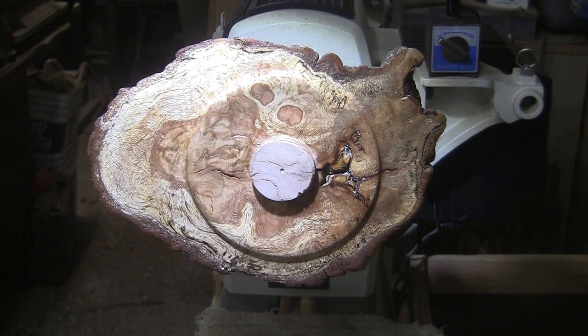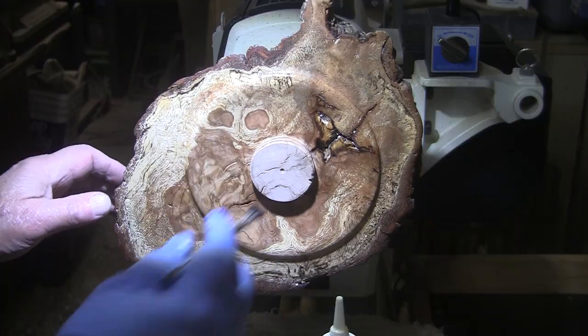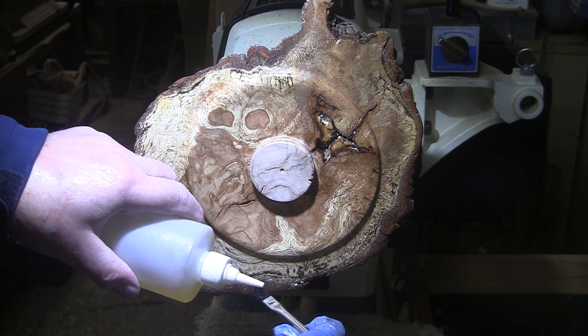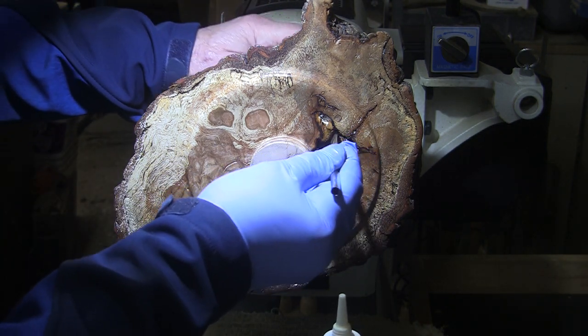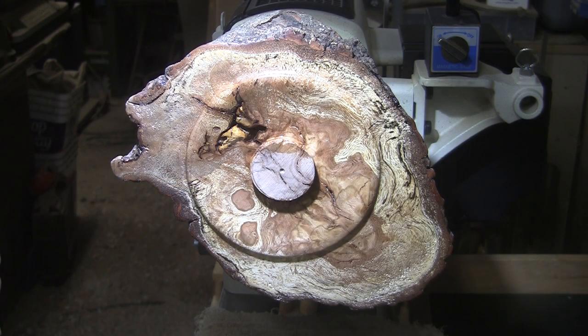Might see some creatures in there — I see a couple of bear paws there, bear prints. I need to brush into this inclusion here, so I'm just going to put a little on the brush. Okay, that's the first of two coats of sanding sealer, and then I'll put on two coats of shellac. I'll bring you back here in a bit and we will start working on the inside.